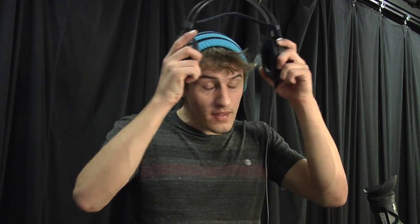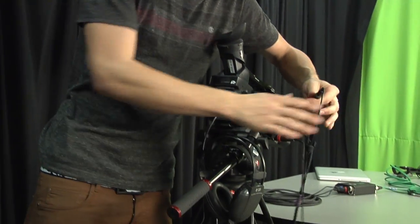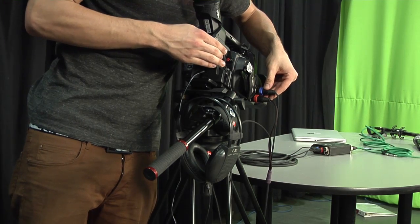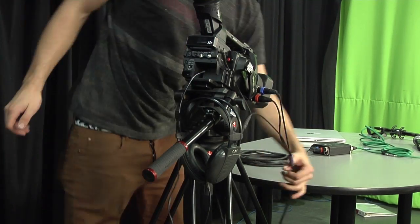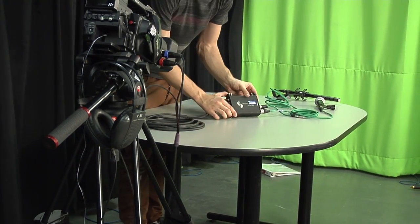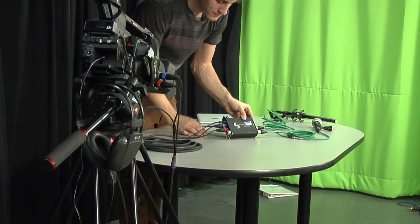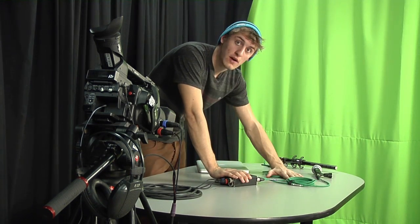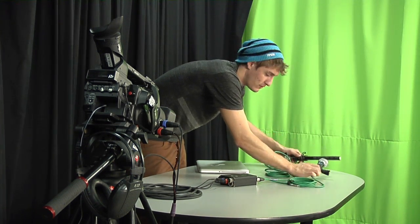Just to reiterate what we've done from the other end of the snake: we've got our headphones plugged into the snake, which is also plugged into the camera on this end. If you follow the snake down, it goes into our MixPre device at the outputs. And on the input side, we have two XLRs going to our two microphones.